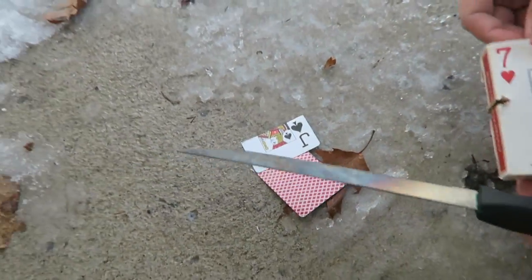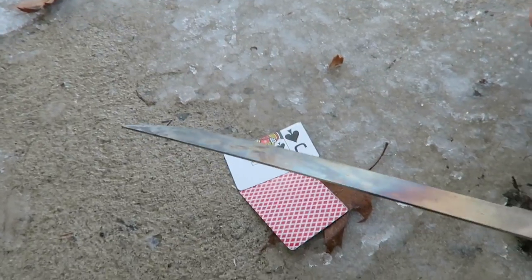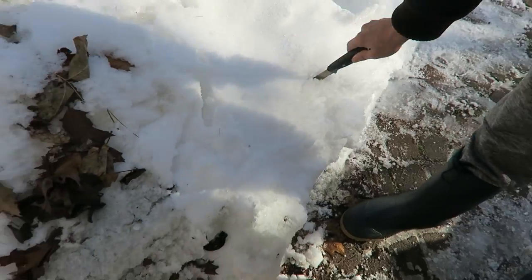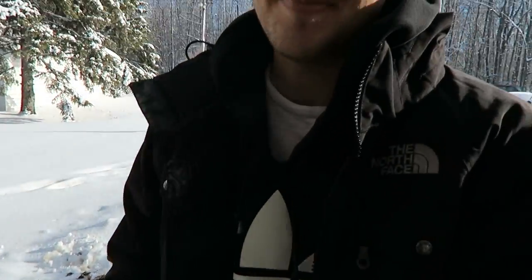Let's put the knife in the snow and see what happens with the snow. It cut through the snow. Okay, well this video was a fail — I tried, it didn't work.